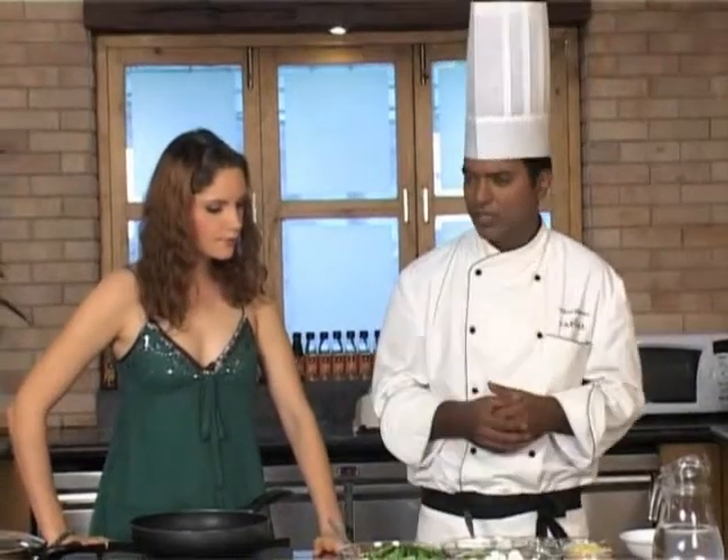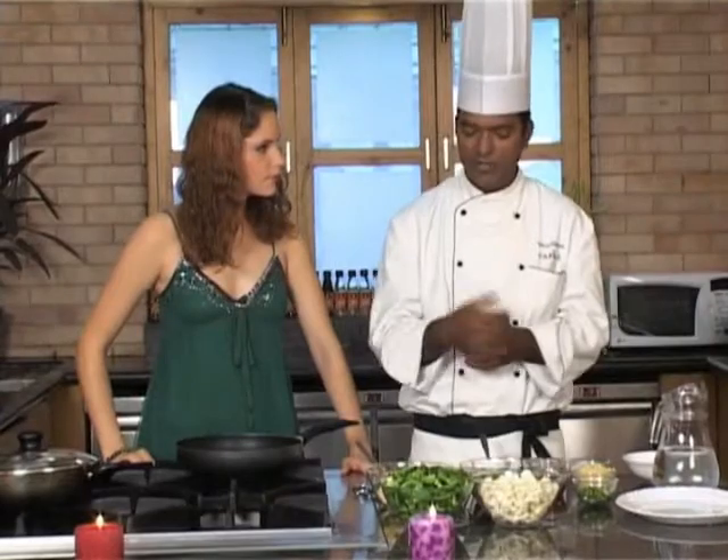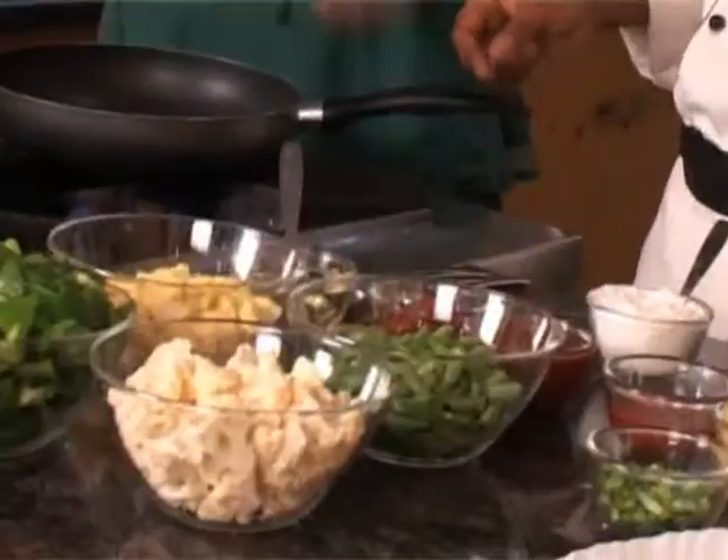Like the French beans take around 30 seconds, and baby corn takes around 2 minutes. So you would put the baby corn in first, take it out, put the cauliflower then, take it out, then goes the French beans. And remember, don't blanch the capsicum. Are we ready? We are ready.